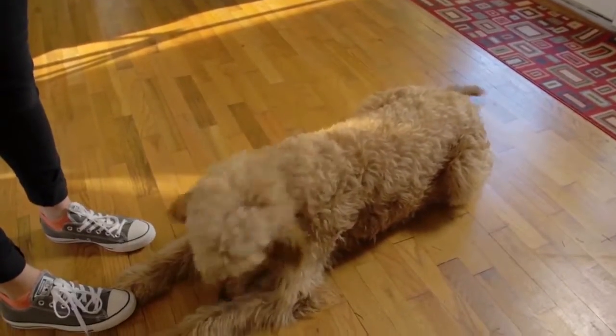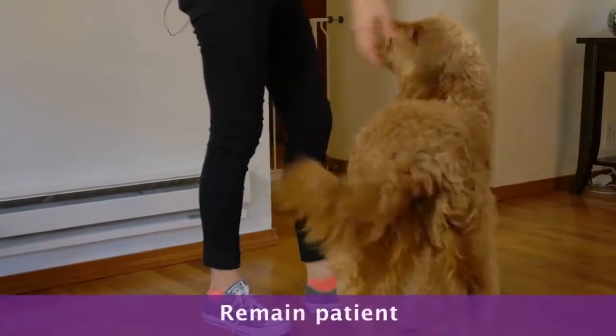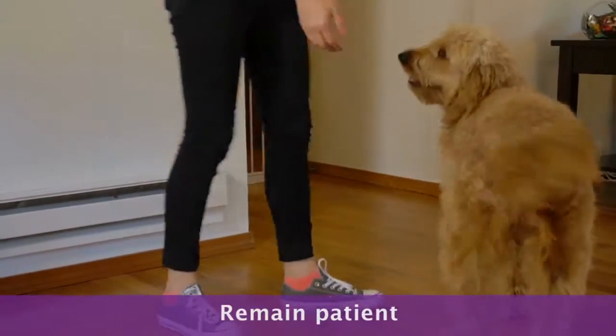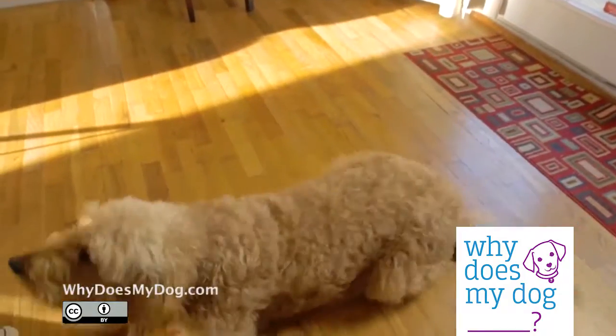This can be a hard command for your dog to do. You might have to go back to luring, and you must remain patient. Do not push your dog down. Down. Good girl.